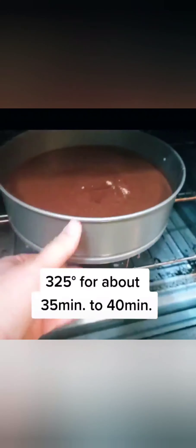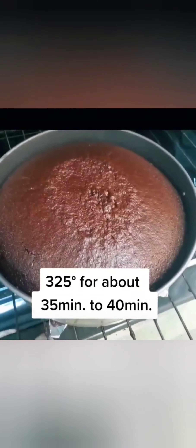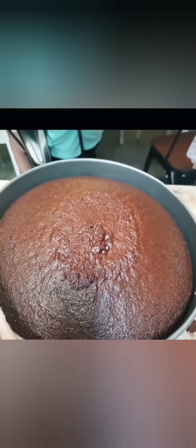Now we pop this baby in the oven at 325 for about 35 to 40 minutes. After 30 minutes, I take a toothpick and put it right down into the center of the cake and pull it out. If it comes out clean with no cake batter, then you're ready to go. Take that baby out and that's it. Enjoy everyone.